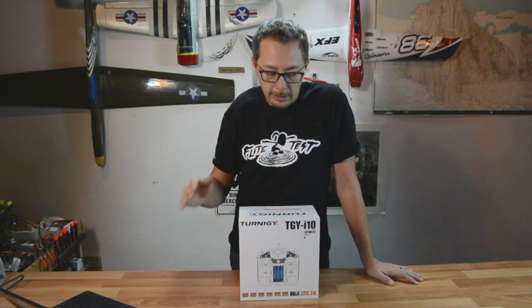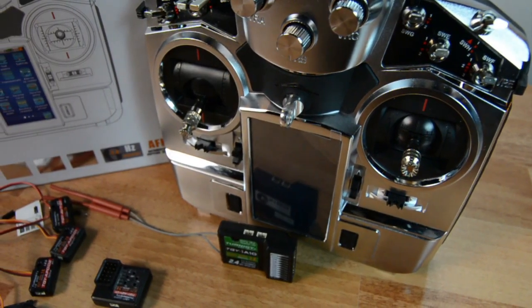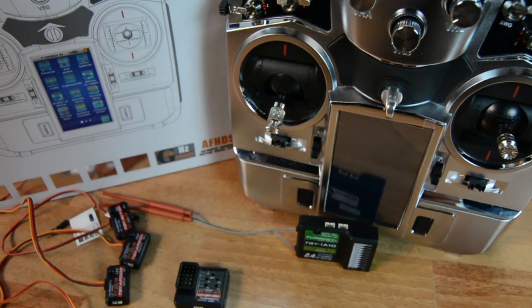Hey guys, welcome back to my office. I've got in front of me the Turnagy i10 radio system. It is a feature-packed radio with a lot of great features that I'm going to go over with you right now.